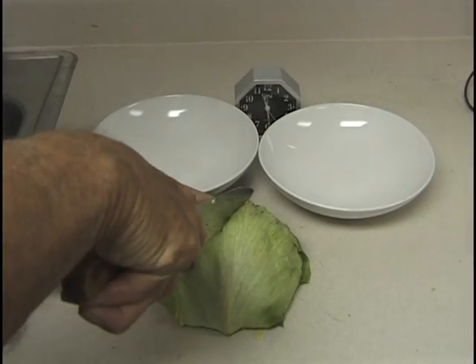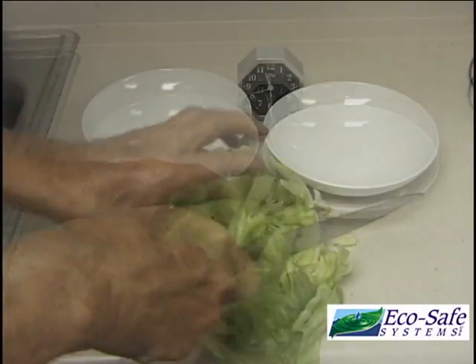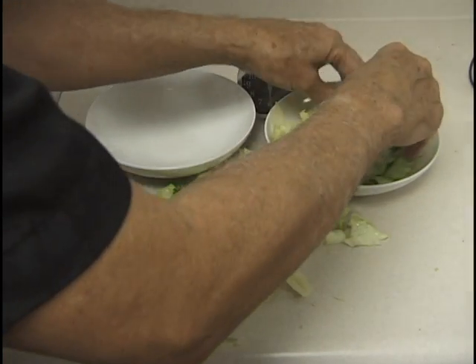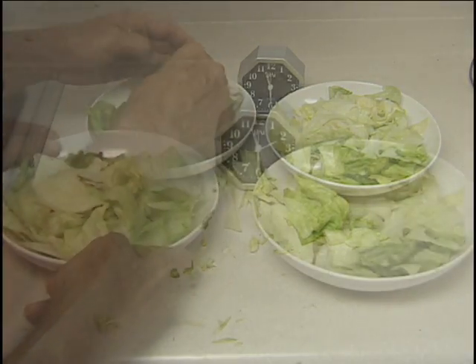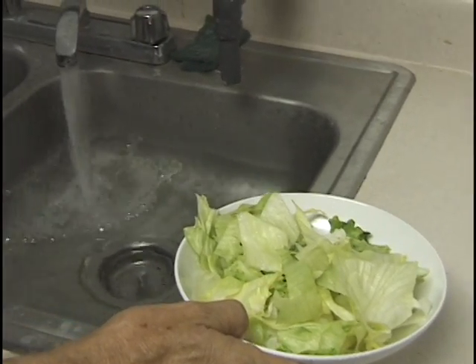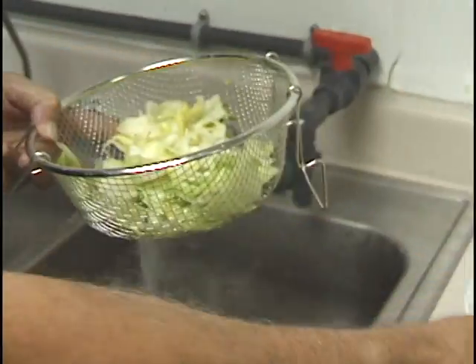We then took a head of iceberg lettuce and chopped up most of it and placed it in two salad dishes. We then rinsed the salad bowl on the left in ozonated water from the EcoSafe Systems ozone machine.